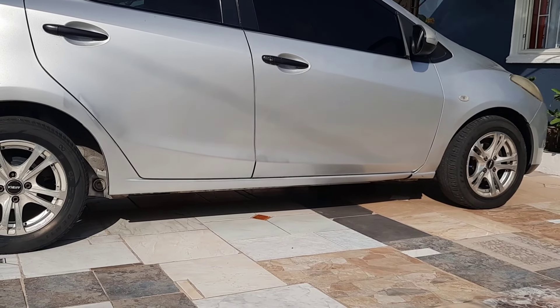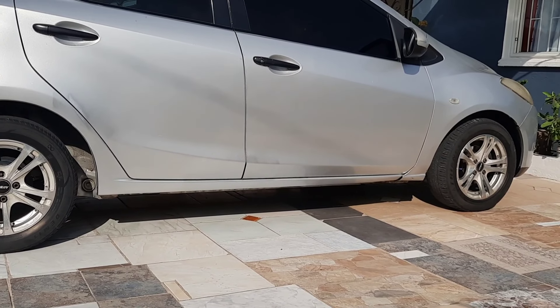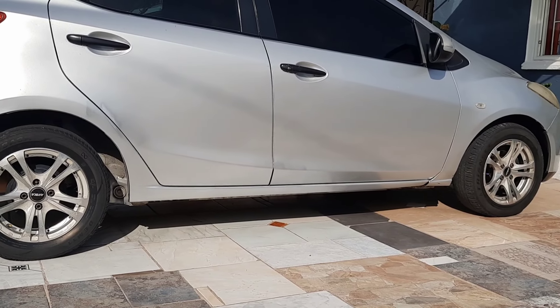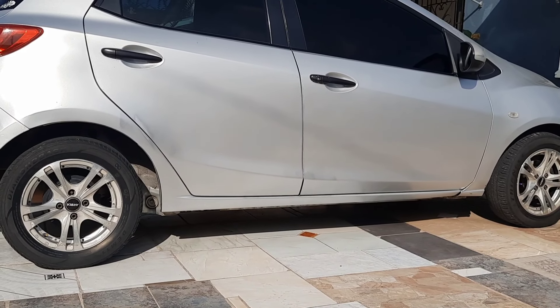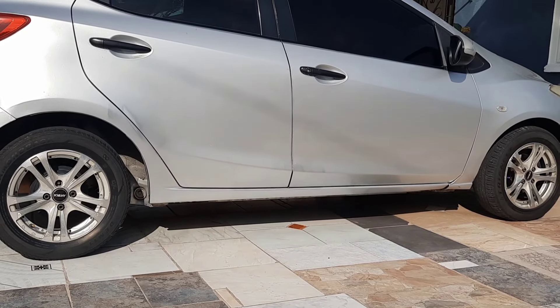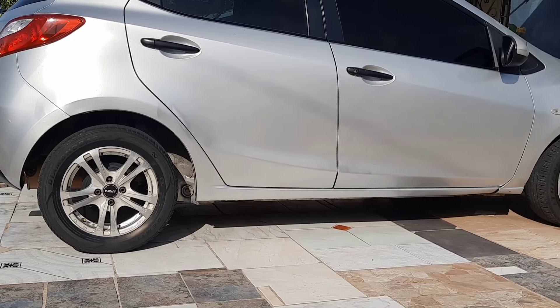I was searching on the internet and came across this brand called Nilight. I went ahead and watched some reviews, and most of the reviews were positive on the product. So I decided to get it — it's reasonable — and I'm going to go through it and show you what comes in the box.